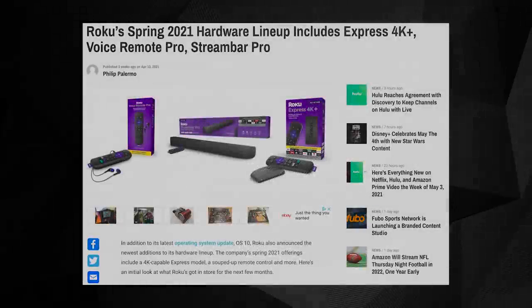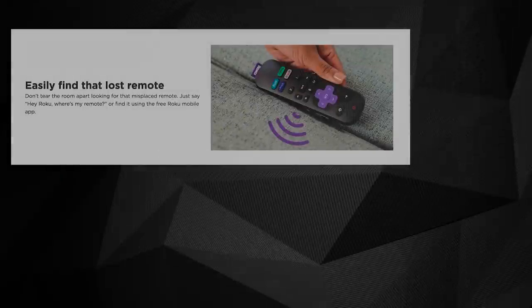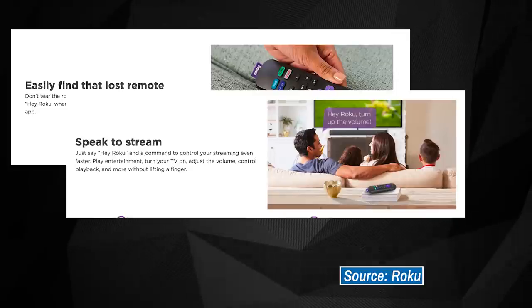In April, Roku officially unveiled its new accessory alongside a host of other announcements, including Roku OS X, the StreamBar Pro, and the Express 4K+. When it made its official debut, the Voice Remote Pro was rocking that $29.99 price tag and sporting several interesting features, including a built-in rechargeable battery instead of relying on AA or AAA batteries. It's also offering a lost remote finder and a midfield microphone designed to allow you to engage voice commands without having to physically hold the remote near your face.